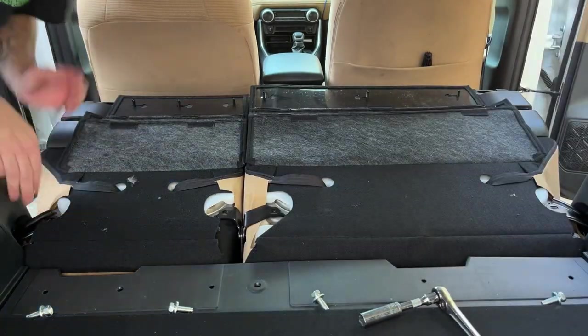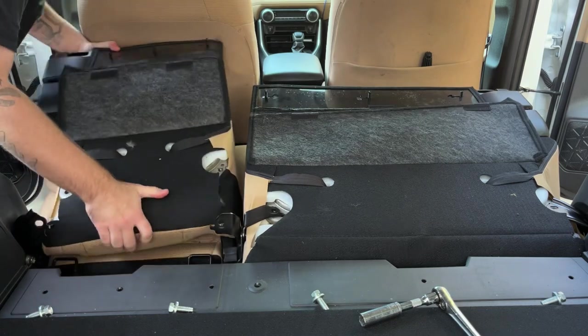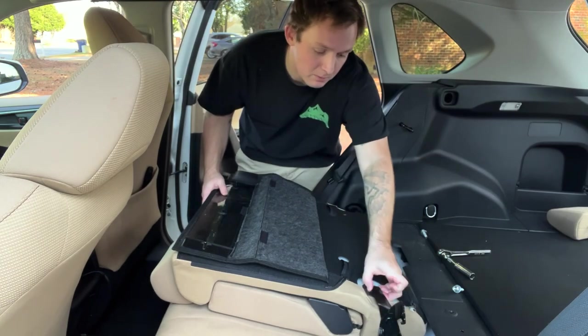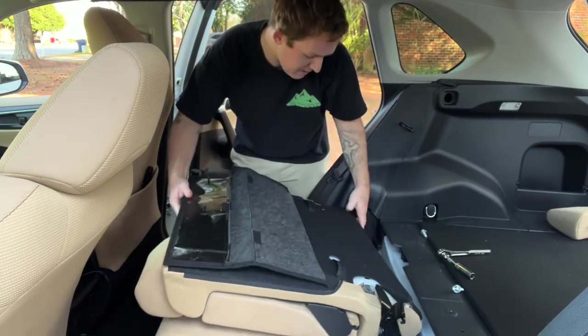All you've got to do now is basically just lift up on these brackets and then shimmy the seat right out. This side is basically the same — lift up on your brackets and shimmy the seat down just a little bit.